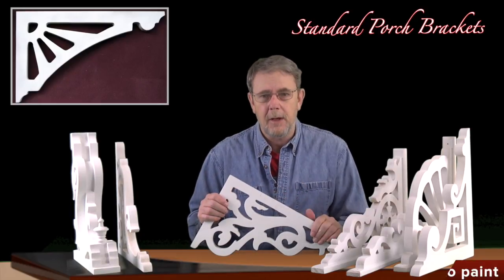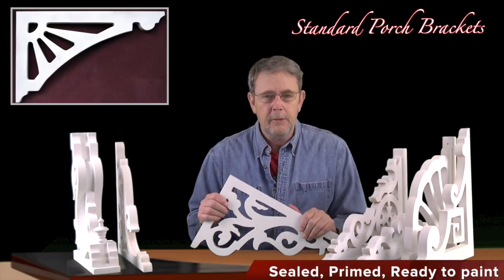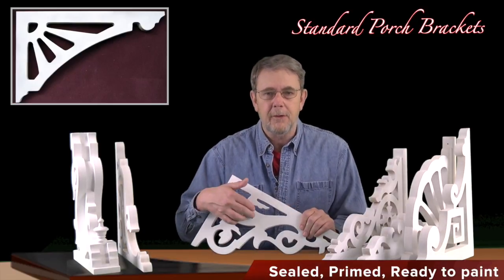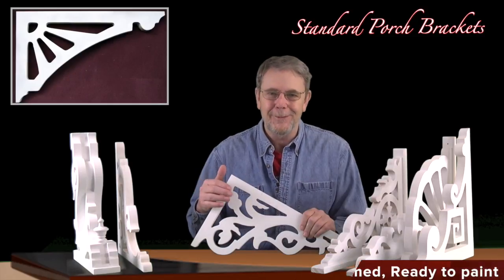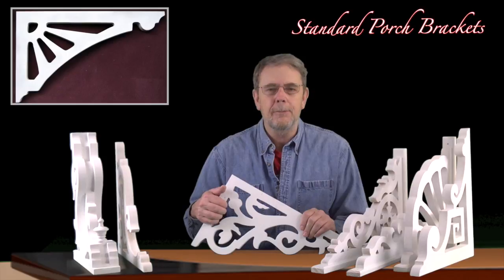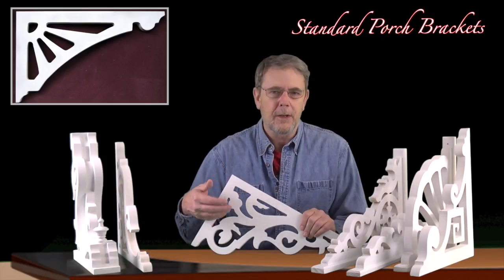We send them all out pre-primed, pre-sealed, ready to accept your latex house paint. We always suggest using a brush to get in all the fancy little cut-out holes. I know it's a little difficult to get in there with a brush but it's worth it to protect the wood from the weather and the wind and the rain.